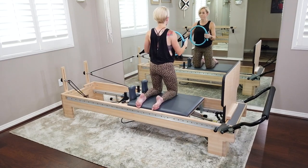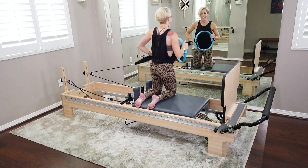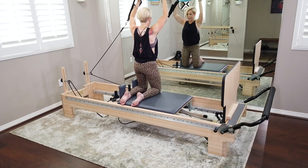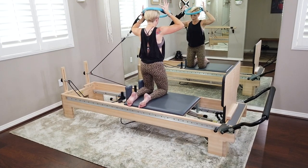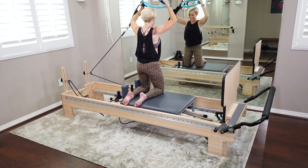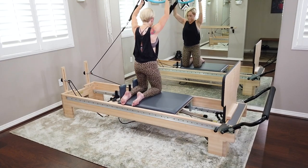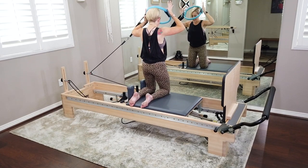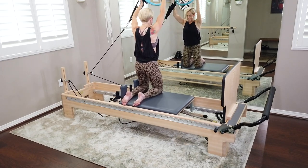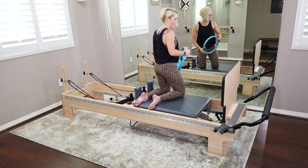Take that ring up and overhead — reset, like a halo. Bring it down. Inhale — press that ring up — exhale, bring it down. It heats up, everything's shaking — that's what's supposed to happen. We're here for four — last three — use your exhale and inhale. Last two, last one. Bring it all the way down. That burnt out — I think we twisted too long there.